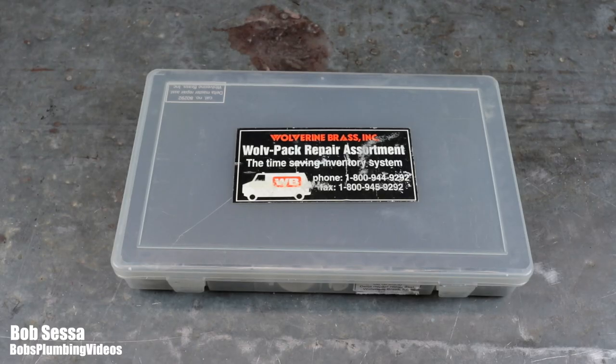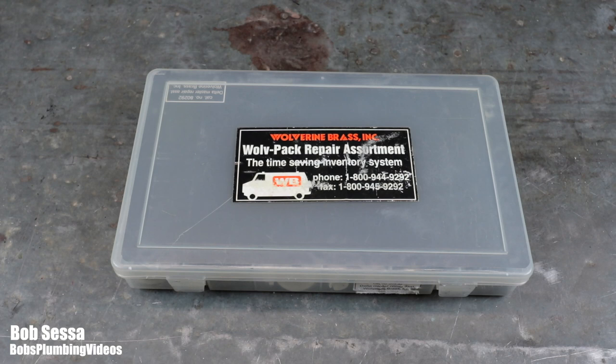Before we get into this video, I just want to show you the repair kit I use. I also want to mention that I've done videos on how to repair a single lever faucet and a two-handled Delta faucet — I'll leave links in the description below. This is a repair kit I've carried with me for a long time. Although Delta changed their single lever faucet design in 2020, there are still hundreds of the old style faucets out there.